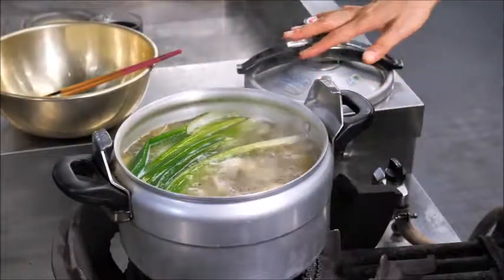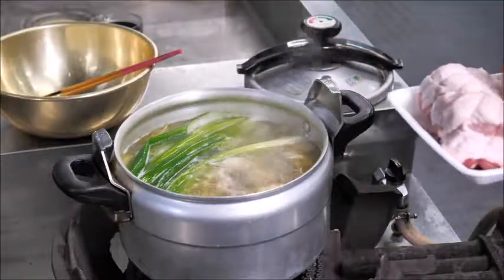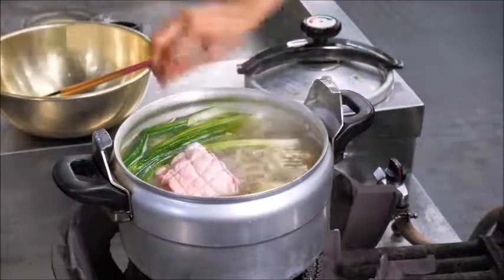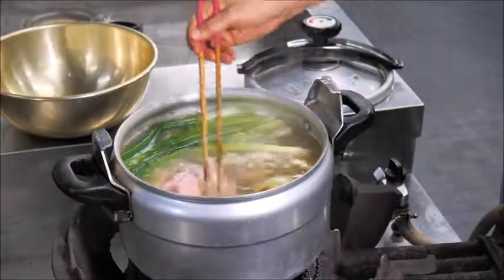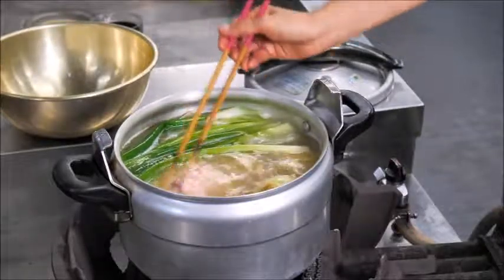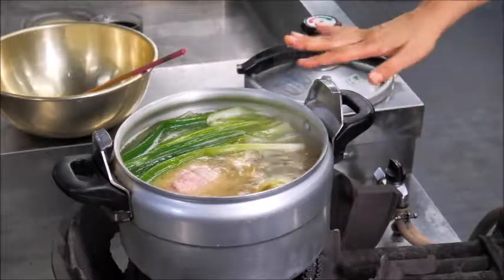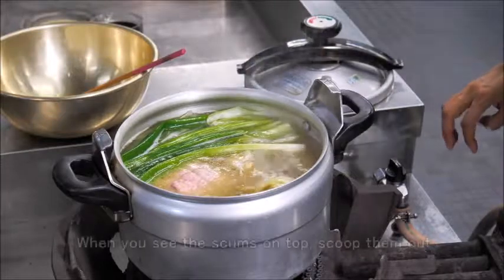The soup is still cooking with the vegetables. Now it's time to add the pork. Make sure it's submerged underwater. For one and a half to two pounds, it will take about 45 minutes to one hour to cook. Always keep all the vegetables and the pork under water.